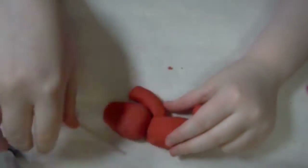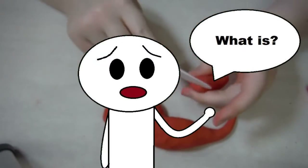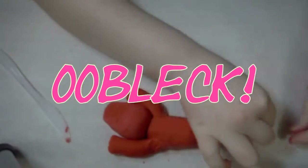Play-Doh isn't a true non-Newtonian fluid. So what is? Arguably, the best example of a non-Newtonian fluid is Oobleck.